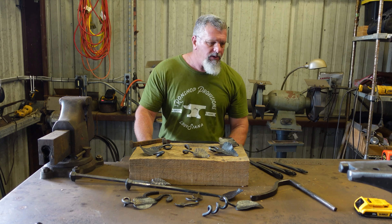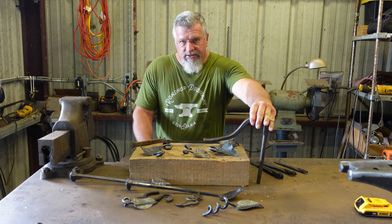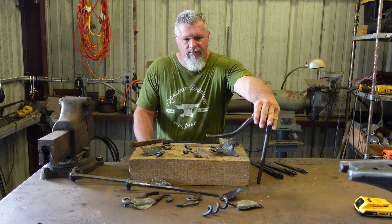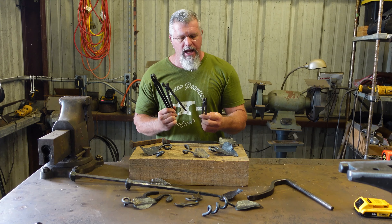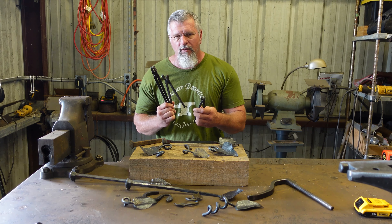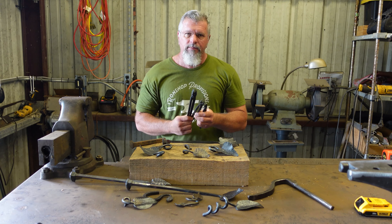Before we get going on that, I'd like a little input on future videos. In the future we could do a video on a hold-down similar to this one — we would make that predominantly in the power hammer. Or if you'd like, we can make some miniature tongs. I do use these miniature tongs to hold my maker's mark when I'm marking my work, so they do have a use. Let me know what you'd like to see in the comments below.